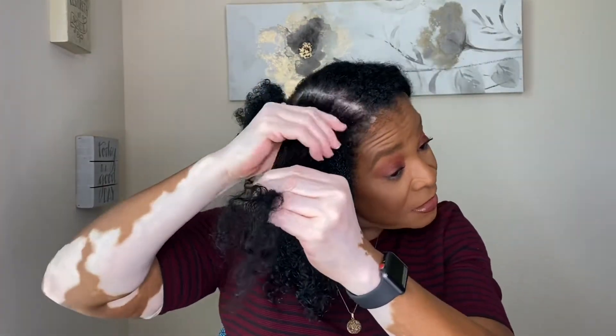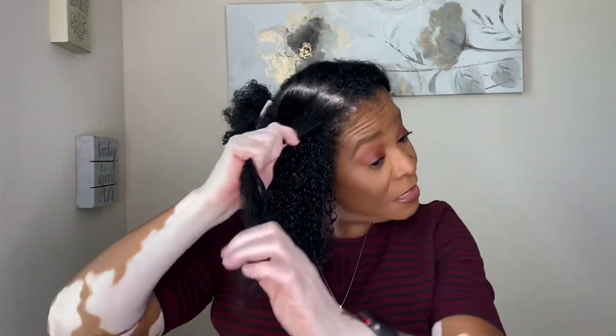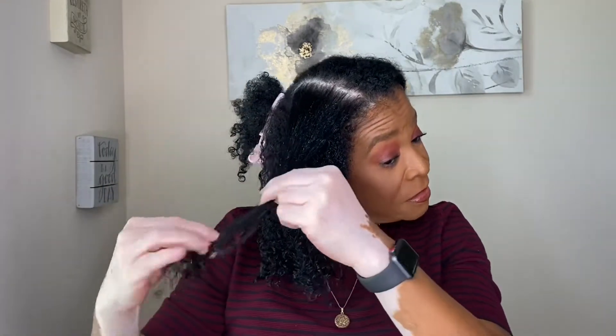And it says with the shampoo and the conditioner, it shouldn't leave your hair heavy — it should be light and bouncy. So we will see, we shall see.